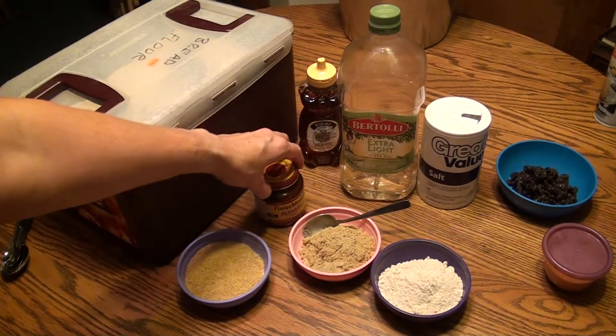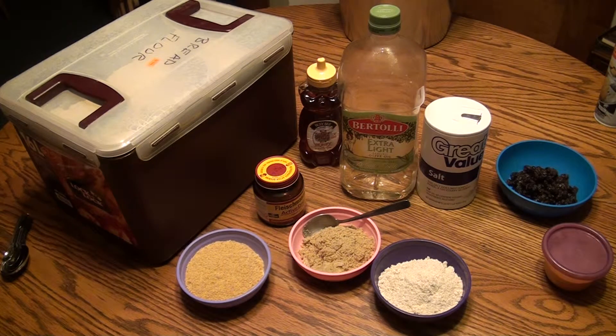Of course you need yeast for making bread. What I've got here is a rapid rise yeast, also called active dry yeast, which means that instead of having two risings for the bread I will only have to do one rising.